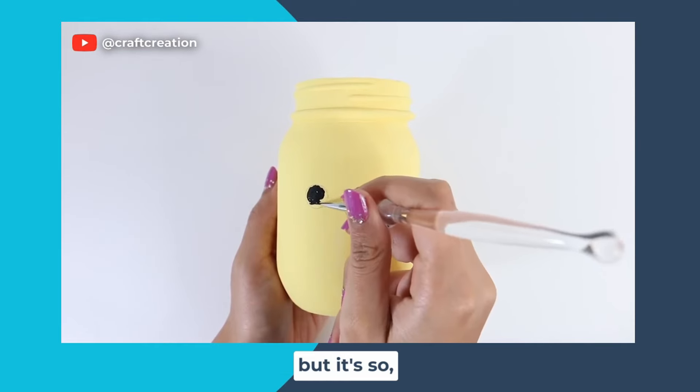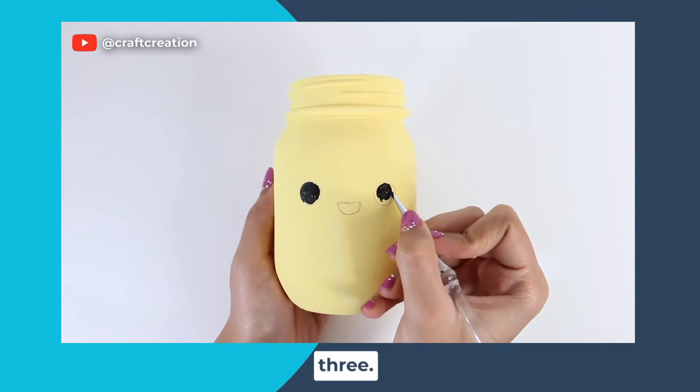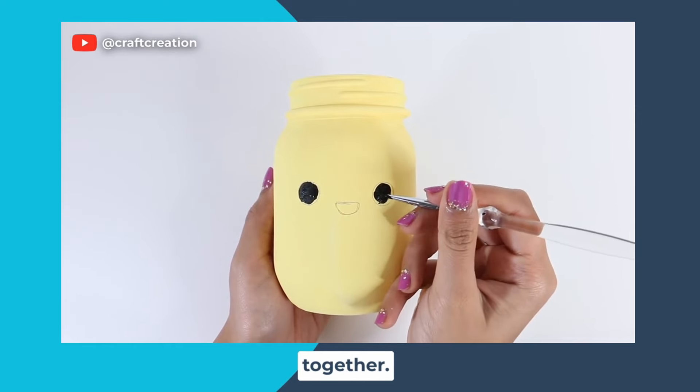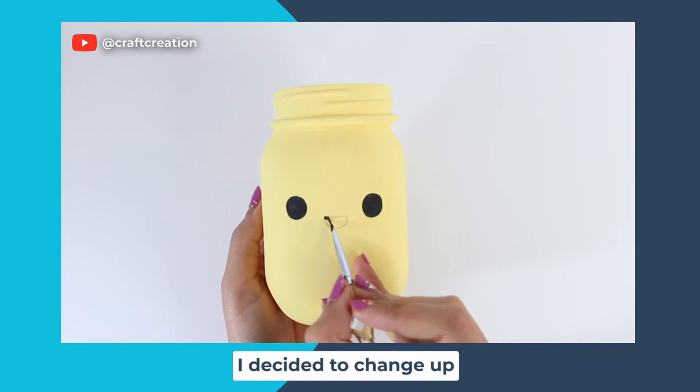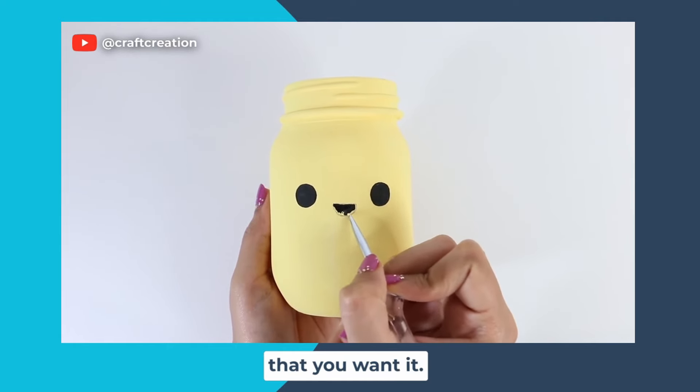This is such an easy DIY but it's so cute, especially if you're making more than two or three — they look so cute together. This time around I decided to change up the colors a little bit, but you can obviously make them whatever color you want.